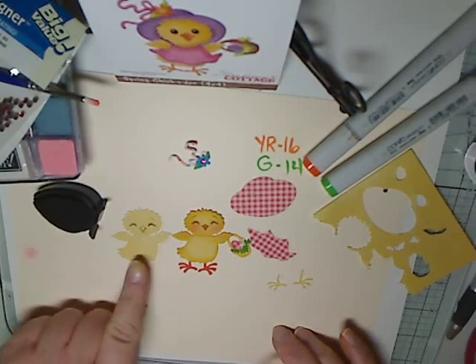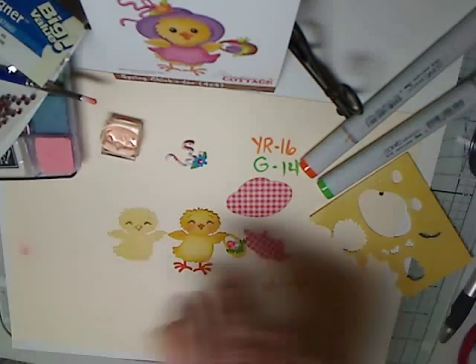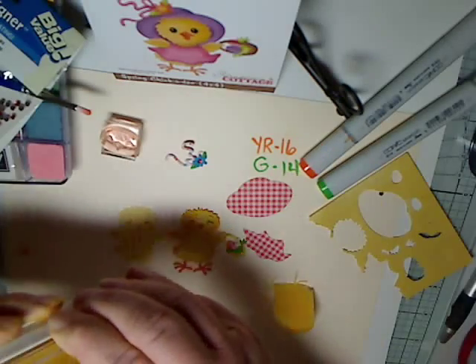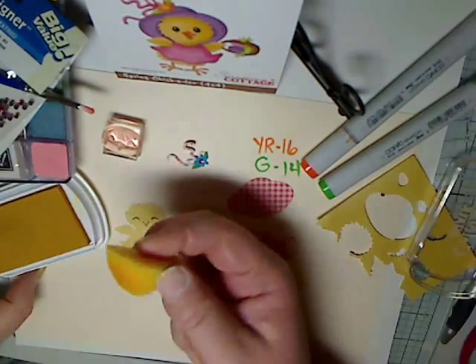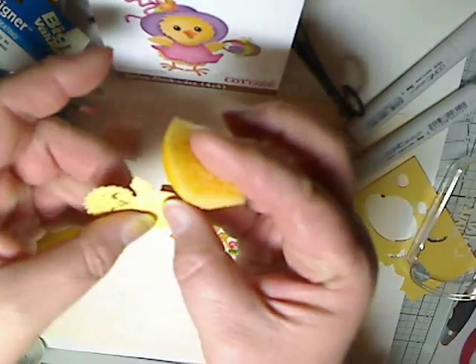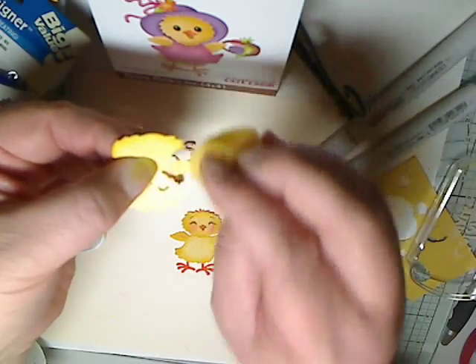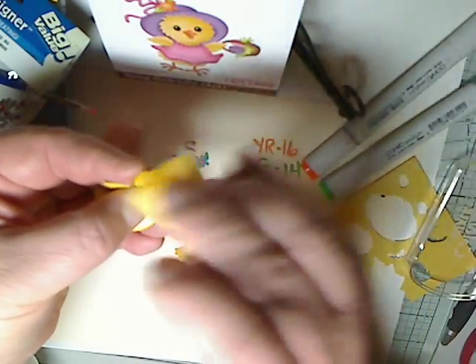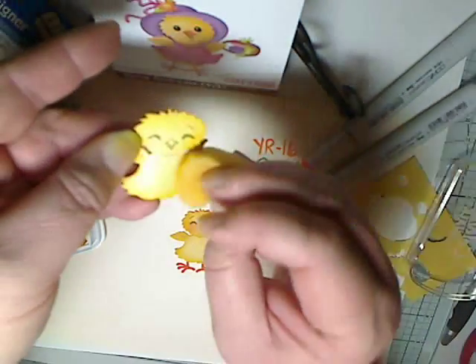As you can see, if you compare the two, you can see that inking the edges really makes the image pop and stand out. I'm using ColorBox Chalk Yellow Citrus ink and a piece of a sponge from Stampin' Up, and I just go around the edges to add some shading — that really does make the image pop.